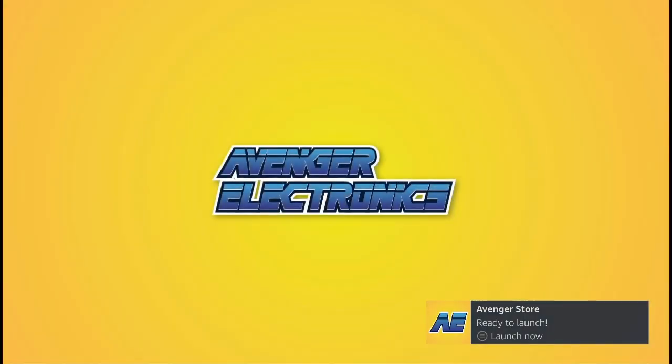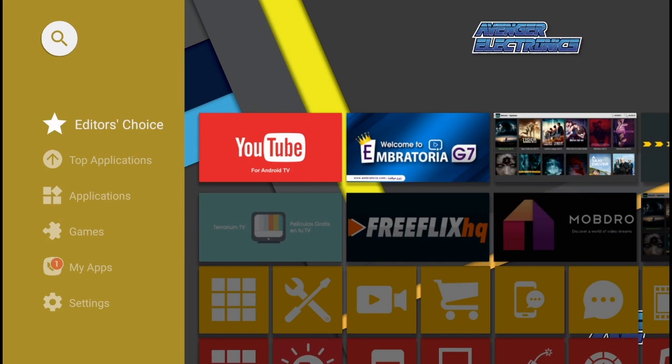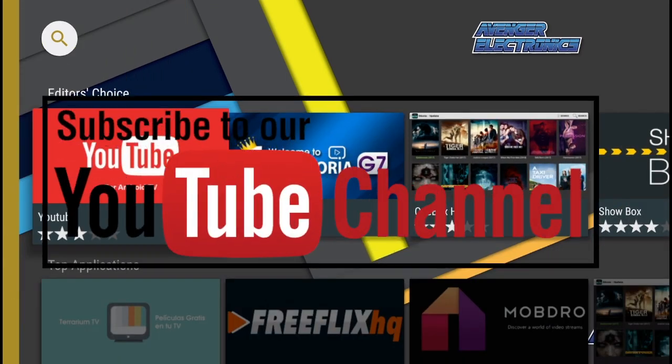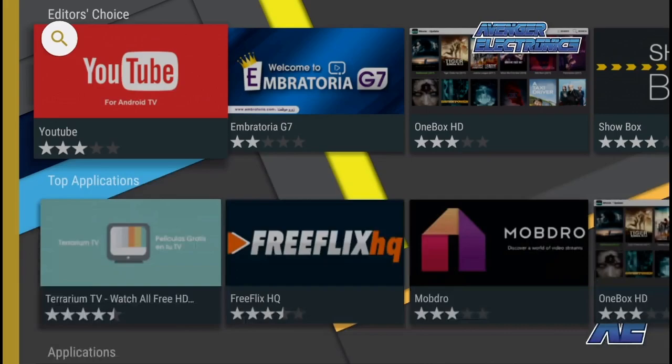Don't forget to check out avengerelectronics.com for more great apps as well as the best hardware in the industry. Don't forget to subscribe. We hope this video helped. If you have any questions don't forget to comment below. We definitely appreciate you watching and as always have a great day!